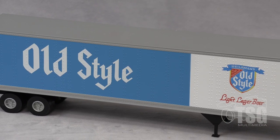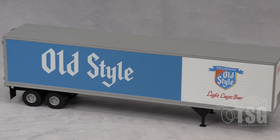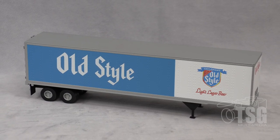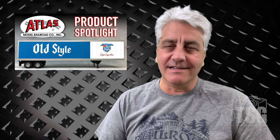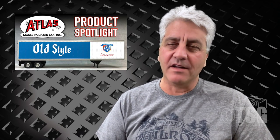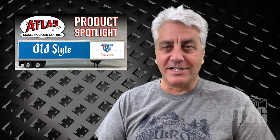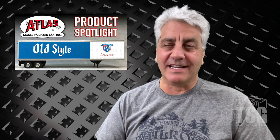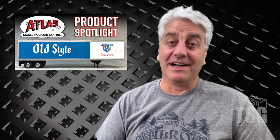I think this is a really cool model. The only thing I regret is not being able to open the doors on the back of the trailer — maybe there's something cool in there. It would be a great idea, if you're listening Atlas, to maybe include some instructions on how to get those doors open without breaking the model. And if there's a trick that you know and you're watching this video, let us know — put a comment in the comments section and give us your hot tip on how to open those doors without breaking something. Anyway, I'll see you next time.